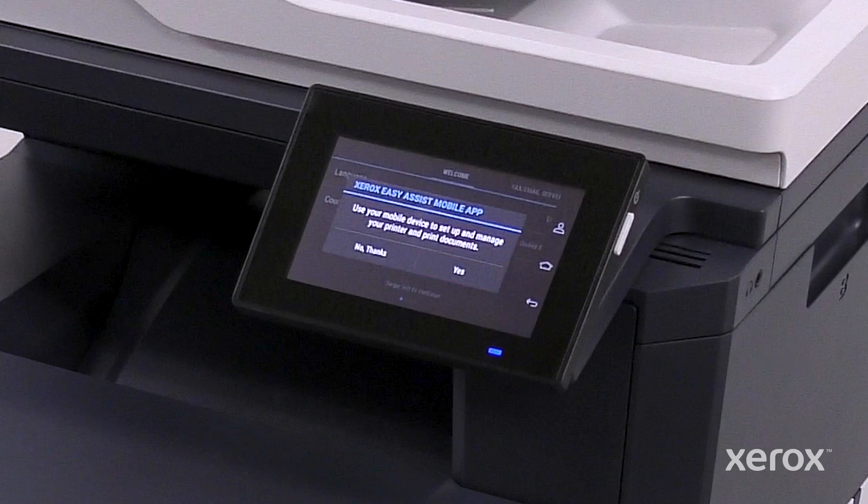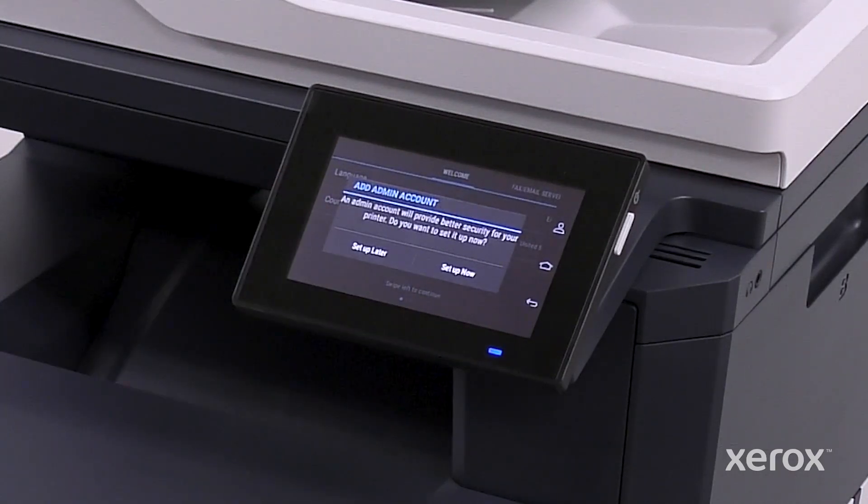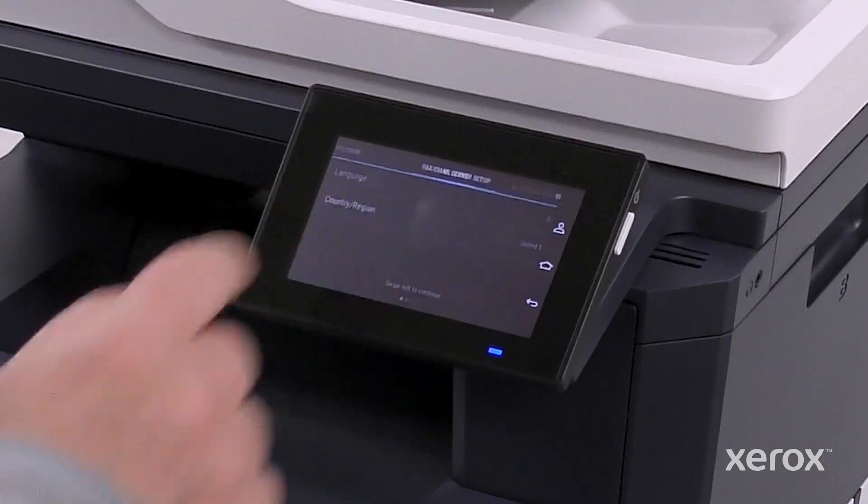If you choose to manually set up the device rather than using the Xerox Easy Assist app, the remainder of the video will show how to set up the printer using the control panel. Touch No thanks. To set up the admin account later, touch Set Up Later.